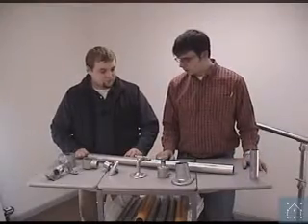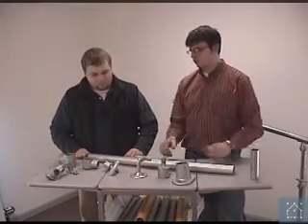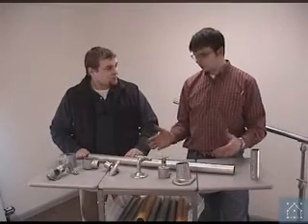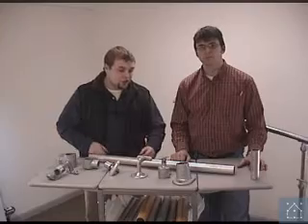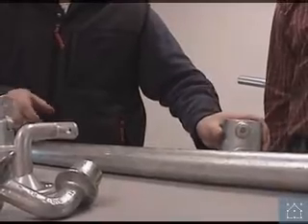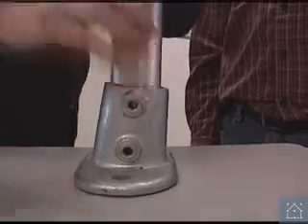Let's talk a little bit about the base — start at the bottom and work our way up. We want to fix this thing to cement on a ramp or stairway. There are a few different types of base flanges that you can use. The one we have here is a base flange that allows you to go anywhere from completely plumb to your stairway or ramp, and also allows you to go up to 11 degrees off plumb.